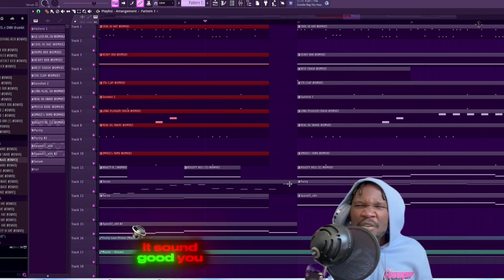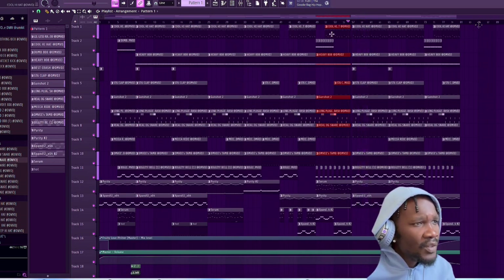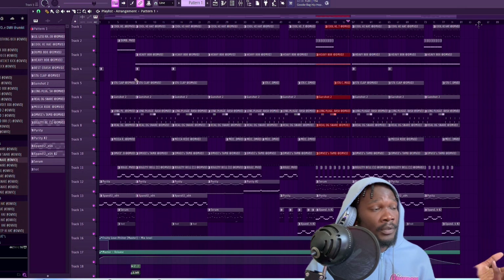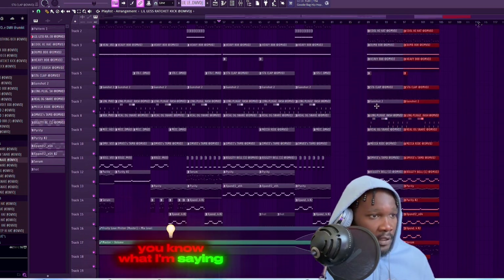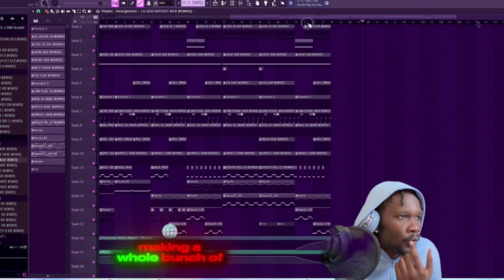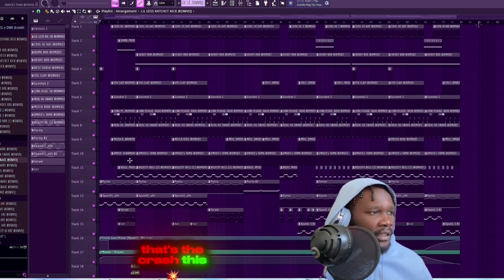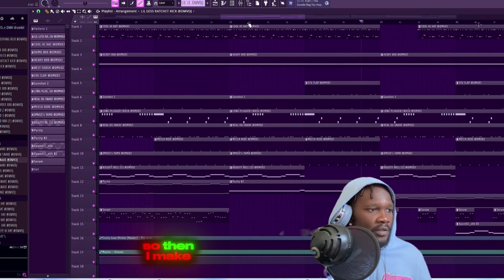I'm just showing y'all this because the beats come out differently. The pattern I made is not the whole beat - once y'all make your pattern and set up your base, drag that joint in here, then take some out, take this and this out. Just do certain little things like that. That's the whole thing - making a whole bunch of stuff unique. These beats are damn near simple - the crash plays the whole time, the tam plays the whole time, but it doesn't sound like the same beat. So I make a part unique.